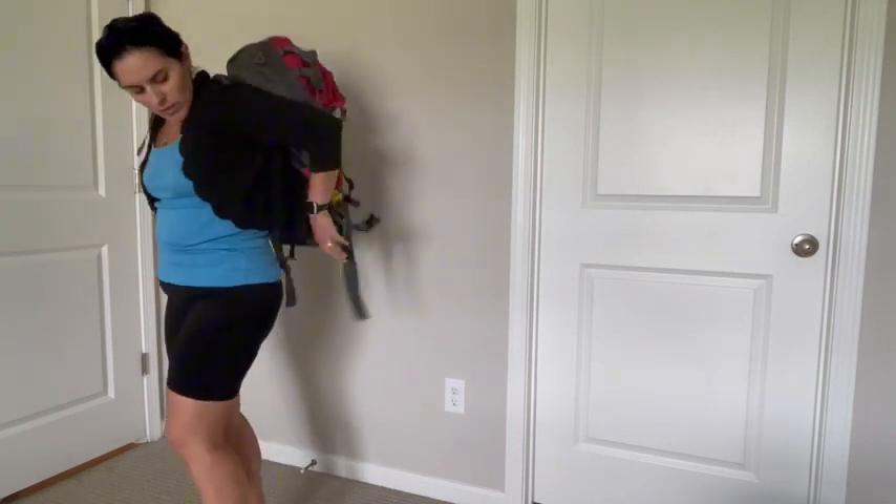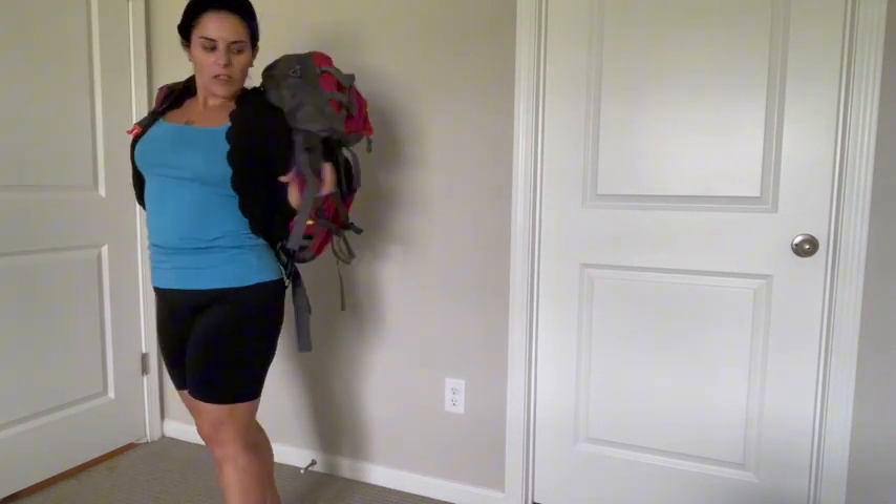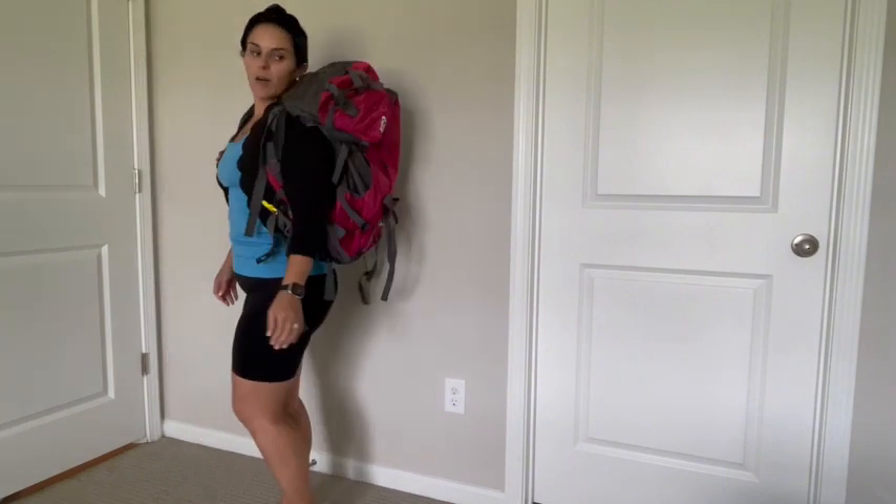For reference I am 5'1", so when you put the pack on you can see about what it looks like on the back.